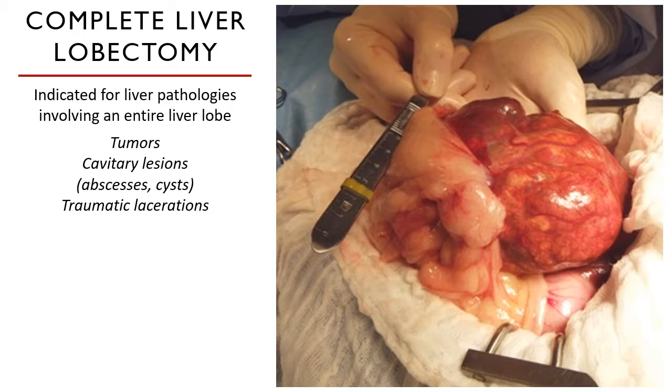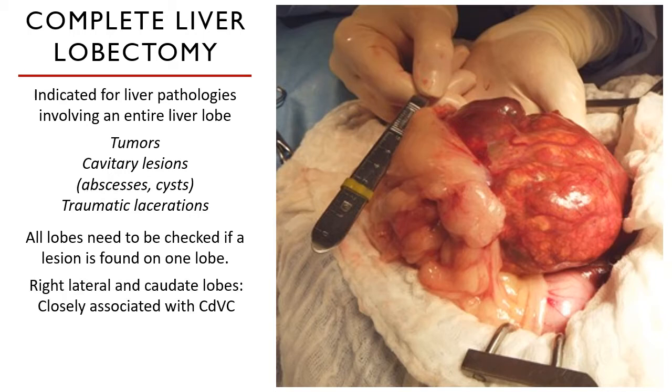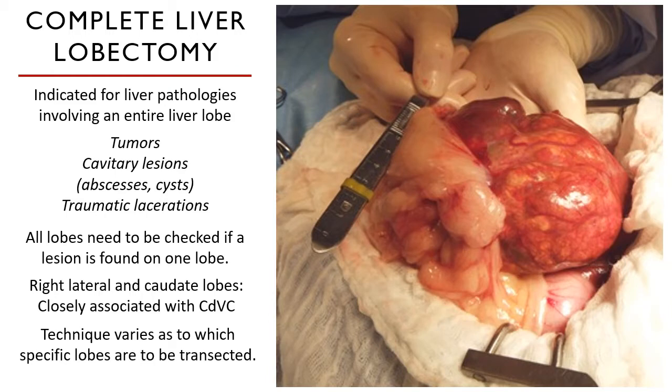The most common malignant hepatic tumor in dogs is a hepatocellular carcinoma; hemangiosarcoma is another example. All lobes need to be assessed to determine if the lesion is localized to only one or has affected others. One important anatomic fact: the right lateral and caudate lobes are very closely associated with the caudal vena cava, which makes removal of those lobes much more difficult and complicated. The exact surgical technique varies per liver lobe to be transected.